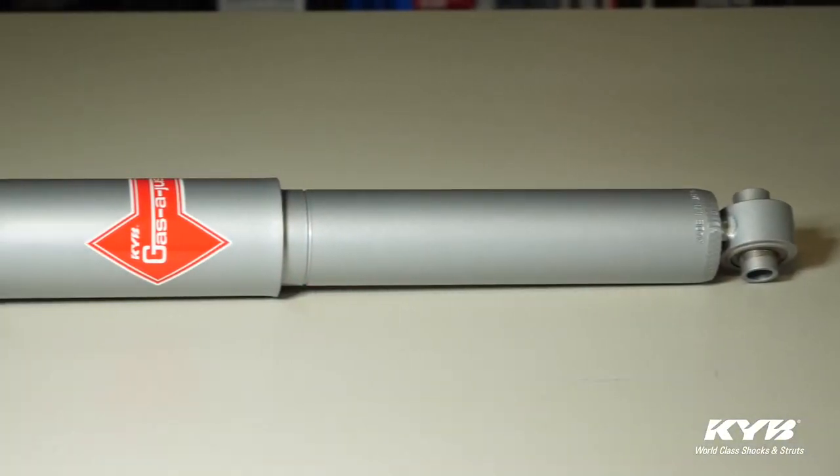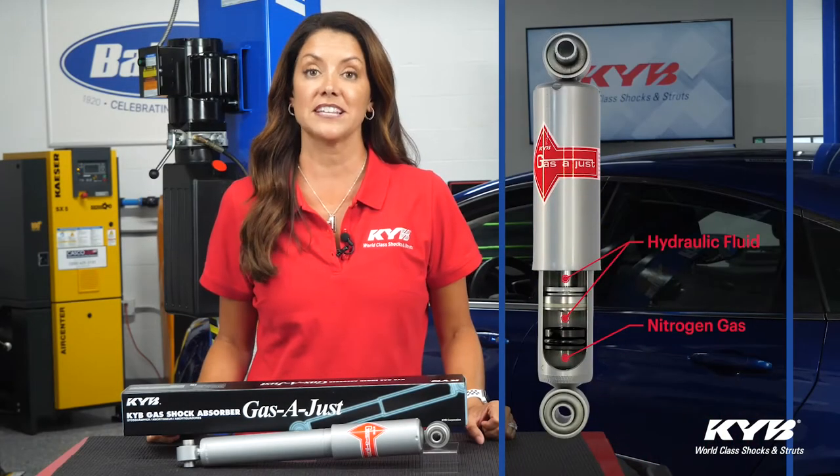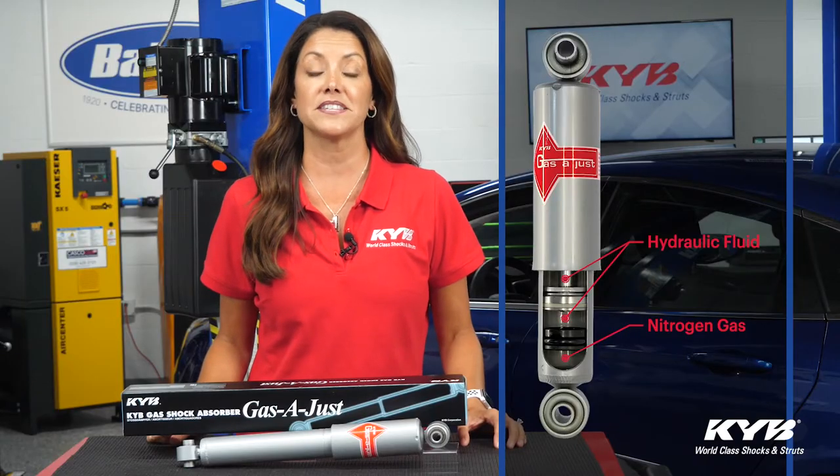Traditional shock absorbers mix the gas and oil, but the KYB Gas Adjust is a monotube design with separate chambers for the gas and oil. This means the oil and gas can't mix, and that eliminates the chance of aeration.